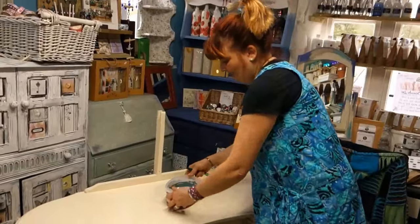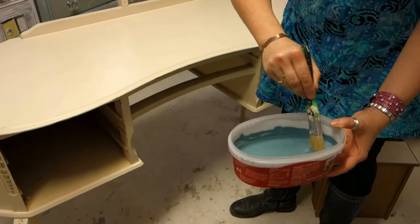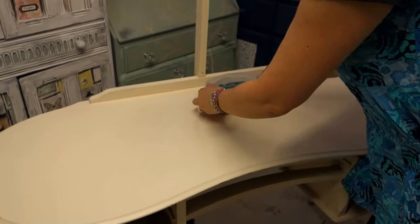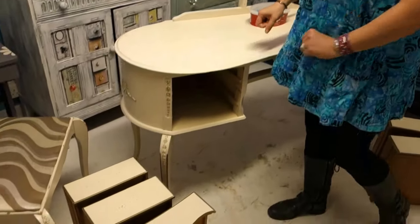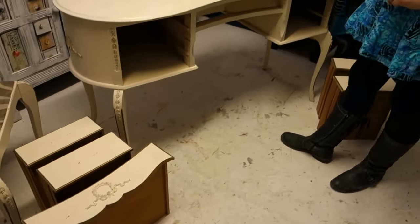Right, so I have mixed it all up quite thoroughly — looking like a delicious, nice, quite thick paint. There are a few little lumps in there but I'm sure they'll be fine. We've obviously taken the glass off, taken the mirror off, decamped the drawers, taken the fixing handles off and given it a thoroughly good clean. But that's all I've done.